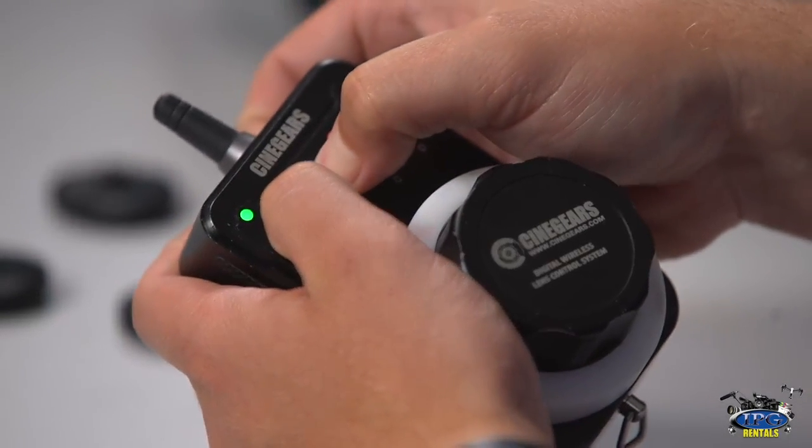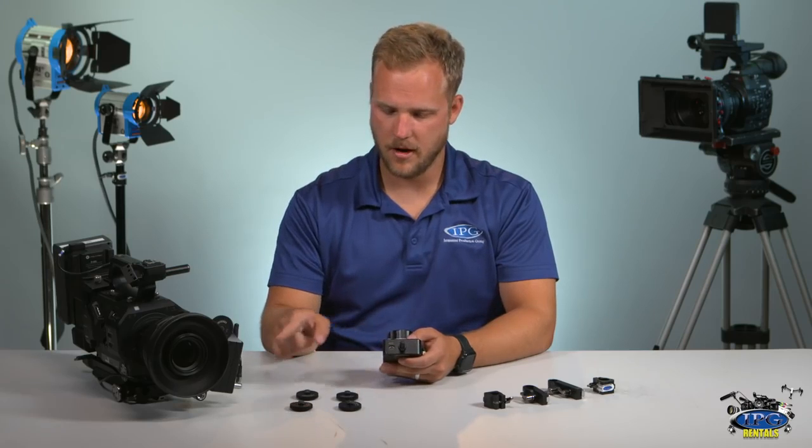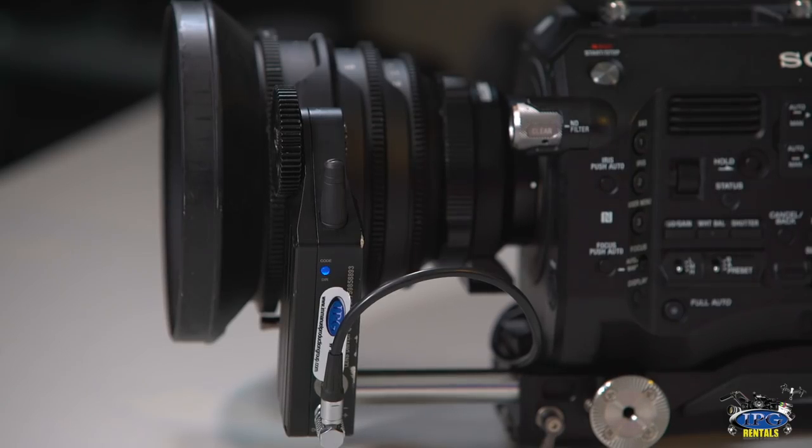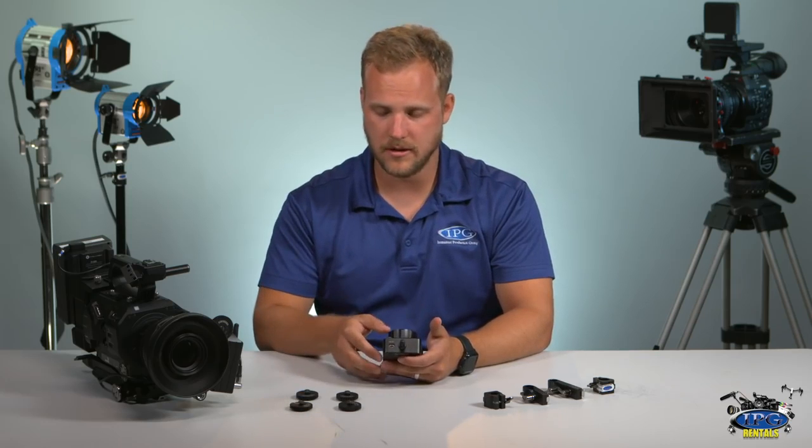So one, two, three. And you can see that they are both blinking and I do have communication with the lens right now. Now it's not mapped quite at the moment because this is just information from the last setup that we did on the other lens.